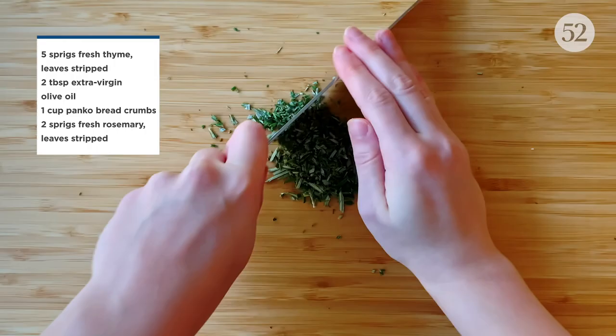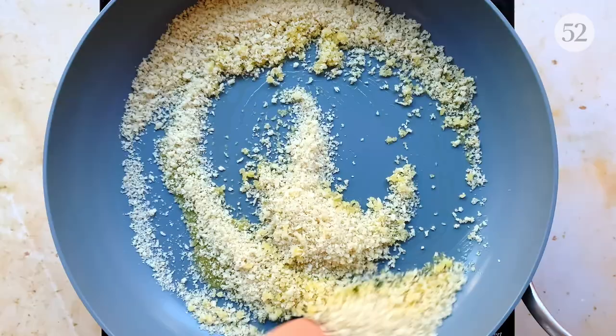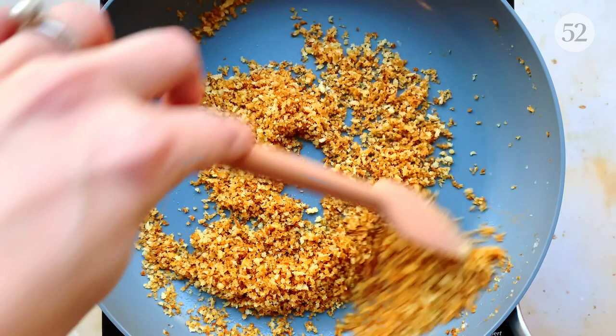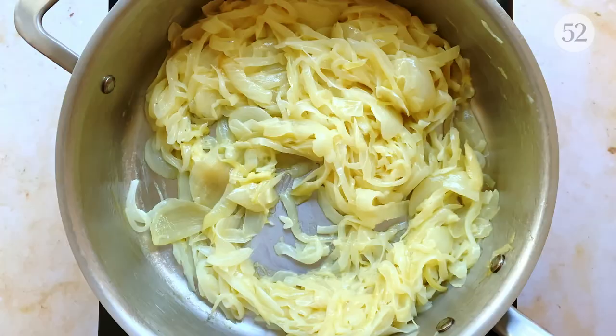Strip the leaves off a couple of sprigs of fresh rosemary and thyme, then finely chop them and set them aside. Add a couple of tablespoons of olive oil to a skillet over medium-high heat, followed by a cup of panko breadcrumbs and a generous pinch of salt. Stir to make sure all of the breadcrumbs are coated in oil. Keep a close eye on these and stir frequently to make sure they don't burn. Once they start turning golden, stir constantly to make sure they're evenly toasted. Remove from heat, stir in the finely chopped herbs, and transfer to a bowl. This makes a decent amount of breadcrumbs so you can store any extra in the freezer for up to several months.